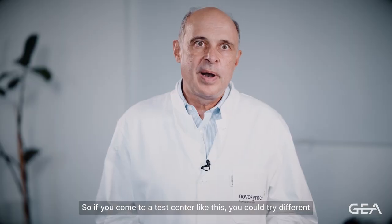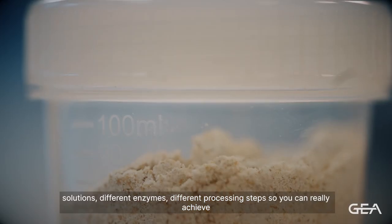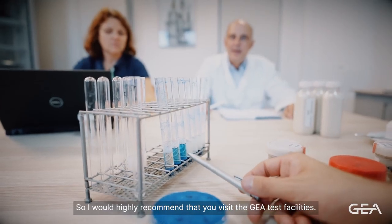So, if you come to a test center like this, you can try different solutions, different enzymes, and different processing steps, so you can really achieve a very good drink ideal for your customer base. I would highly recommend that you visit the GEA Test Facilities.